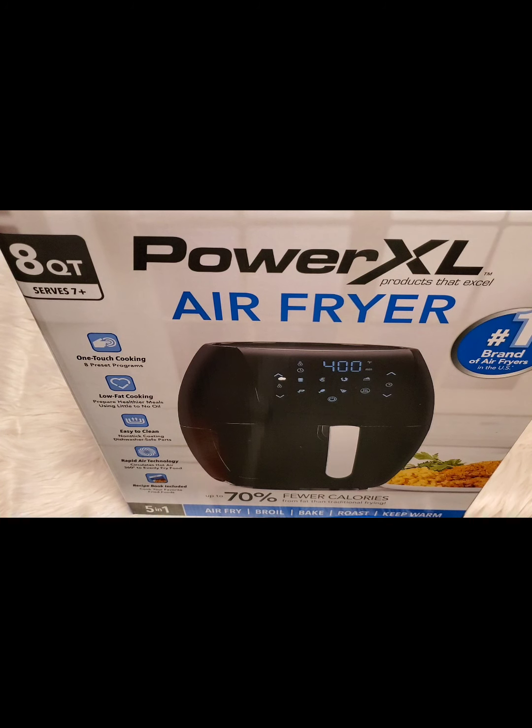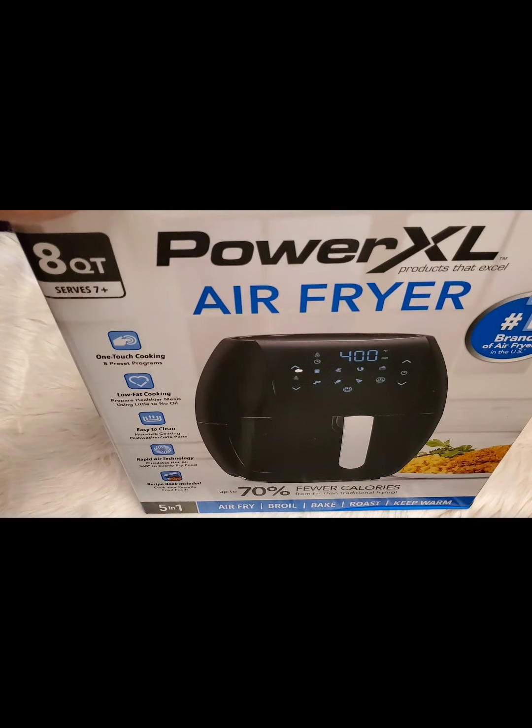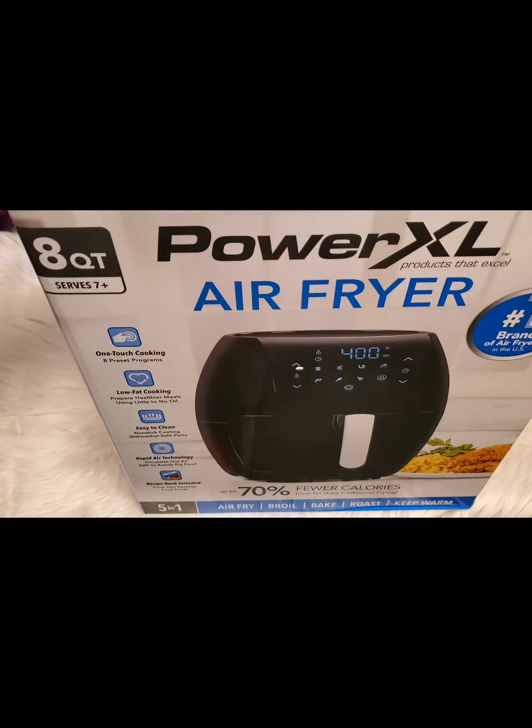Hi guys! So for today's vlog, we are going to unbox this Power XL Air Fryer that I just bought from Sam's Club a few days ago. Let's start.